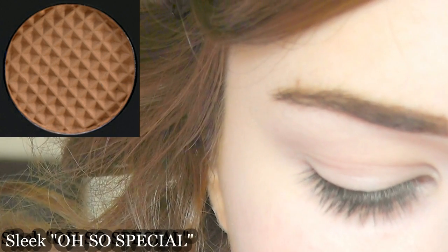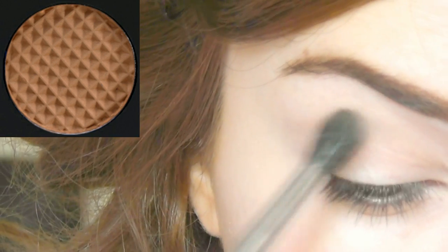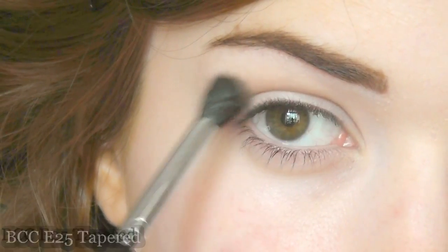We're going to start off with the midtone and the contour color. I'm going to take my midtone and work this into the crease — your crease is just slightly above your lid. I'm using a fluffy brush just to work it back and forth right into the crease.